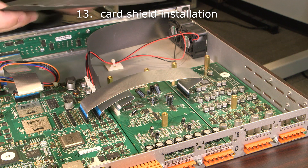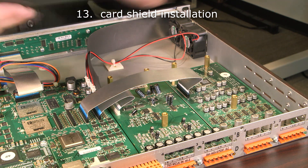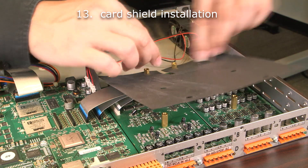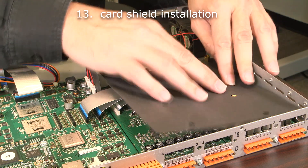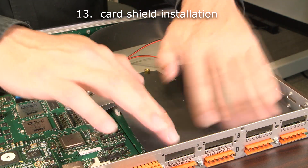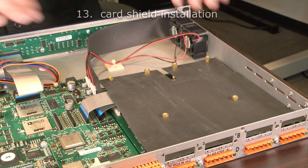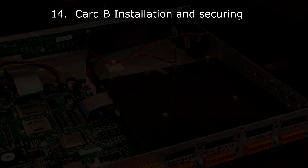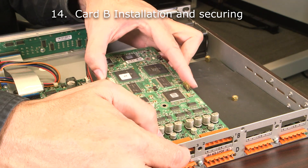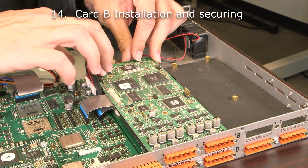Next, we're going to install the card shield to isolate the lower and upper cards. Then we're going to install cards B and A into the chassis. Line each card up with the standoffs and then install the screws.